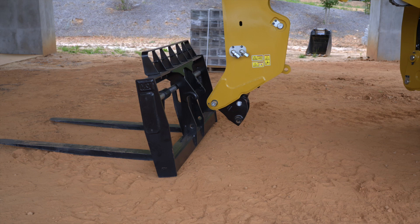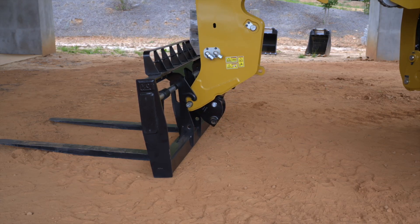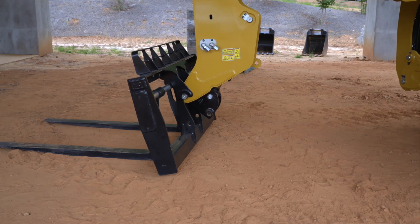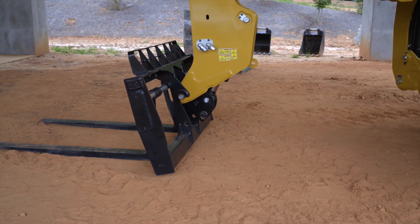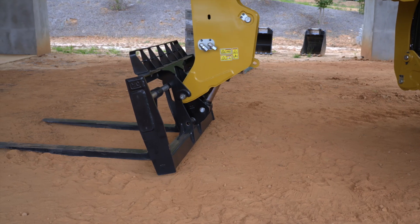Tilt the coupler forward until the quick coupler tubes are below the level of the hooks. Extend the boom slowly until the coupler tubes contact the carriage. Raise the boom until the quick coupler tubes are engaged with the hooks. Tilt back the coupler until the lower part of the carriage is in contact with the coupler.